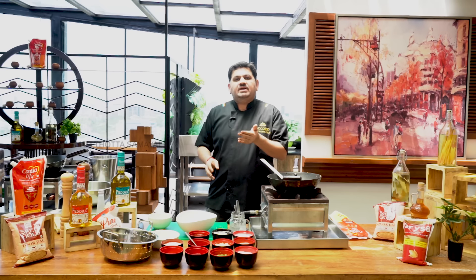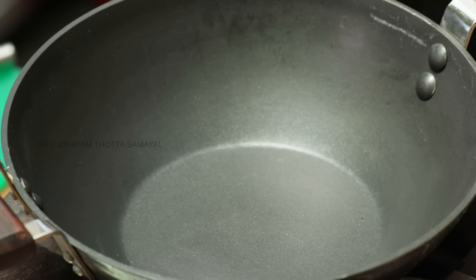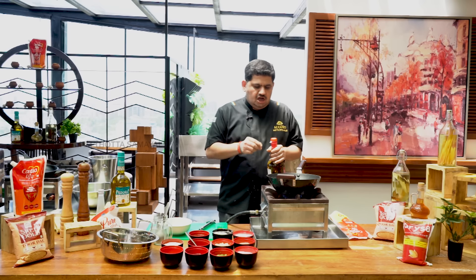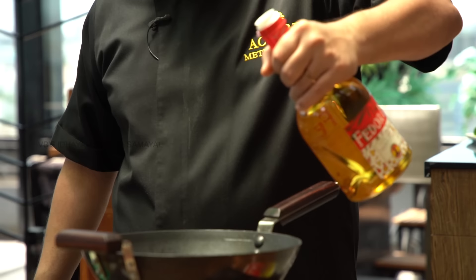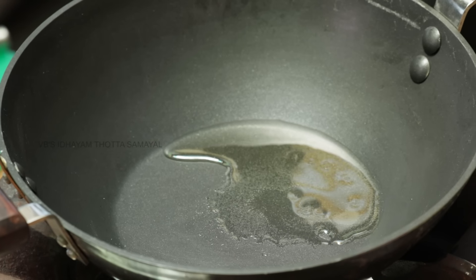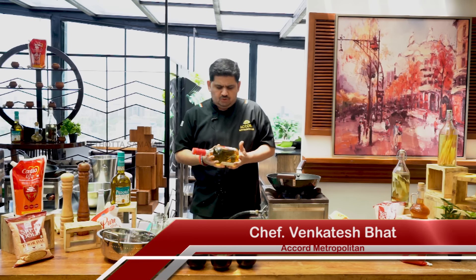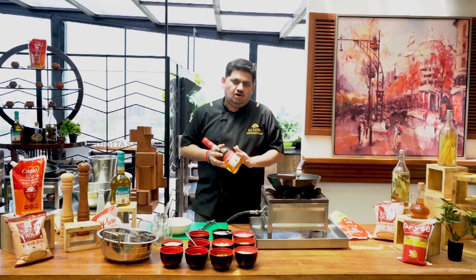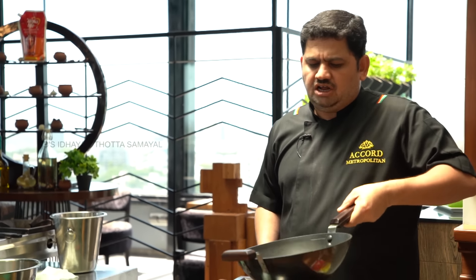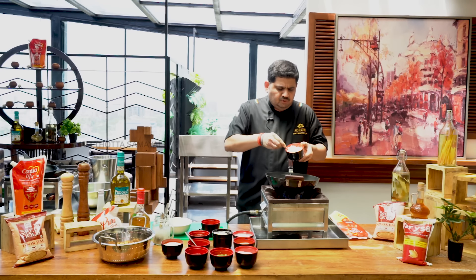I will add a sauce to the Gobi Manchurian. I will add the cauliflower. Let's put the olive oil in the sauce — using extra light olive oil. If you use this olive oil, you can use it for all cuisine and cooking.